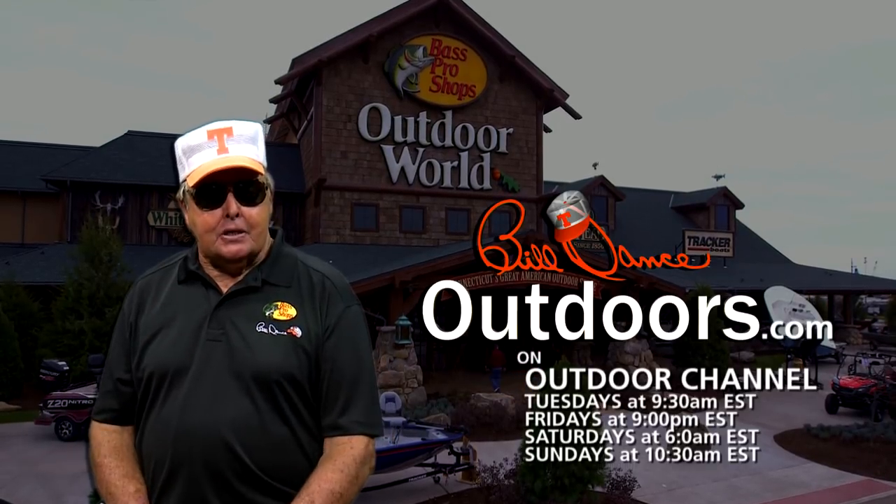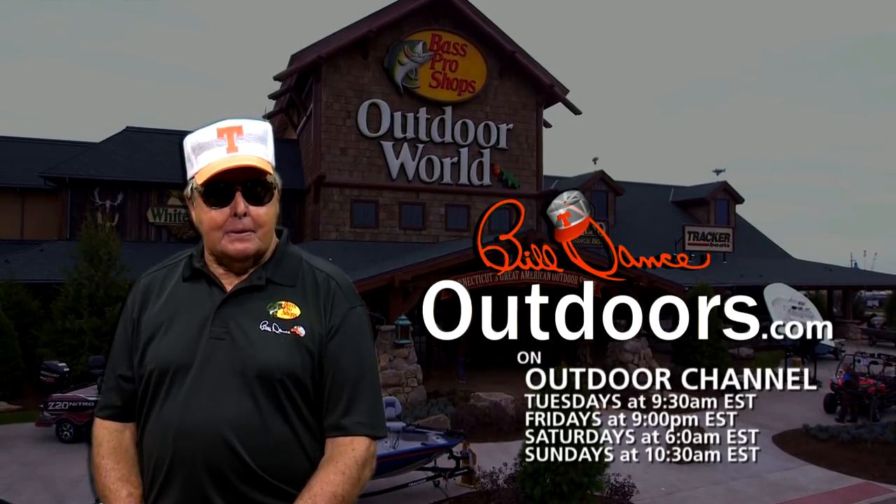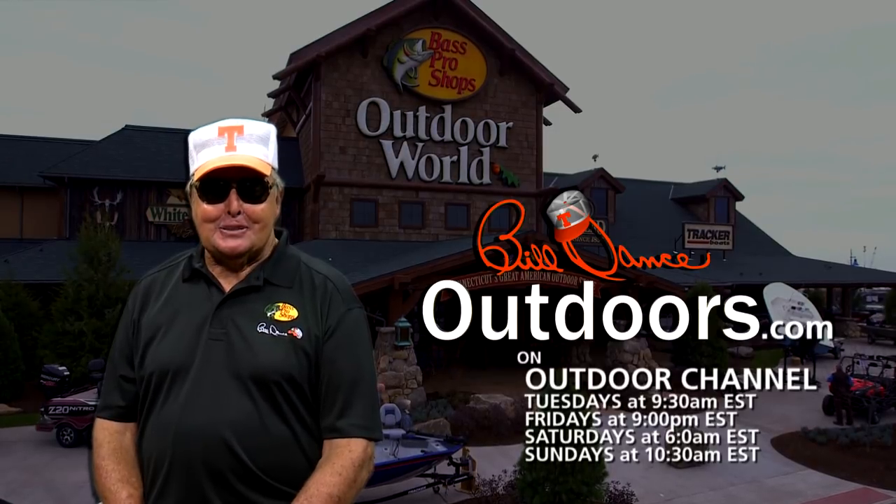They're a must for your tackle box, and I'm going to prove it in this episode of Build Dance Outdoors. So be sure to tune in.